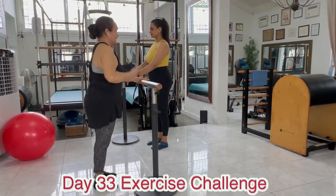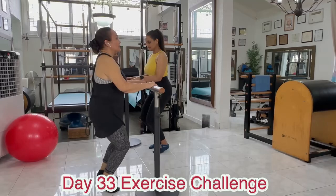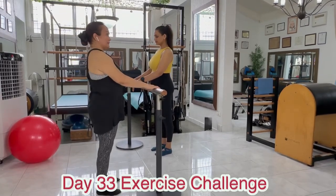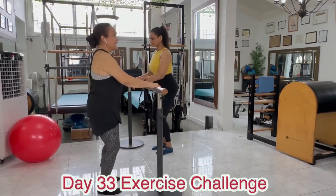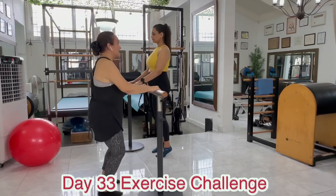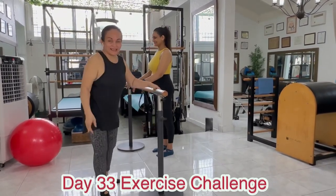We're going to reverse it. Lift, up and toes. Bend the knees, roll the heels down to the feet, and then up. Lift and lower, roll down, and up. Up and toes, bend the knees, roll the heels, and up. Again, and up. Bend the knees, roll down, and up. Last time — lift, bend, roll, and up.